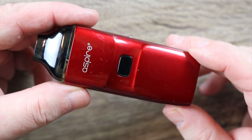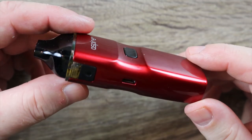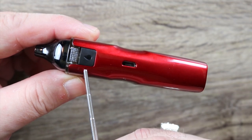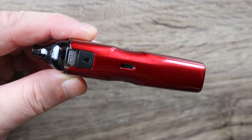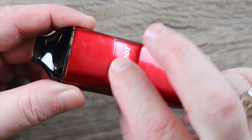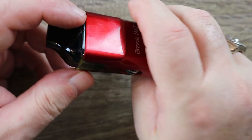So here's the pod. Really, really nice paint job on it. It is a little schmutzy, so you got to be aware of that. But the candy apple red on this thing is just gorgeous.